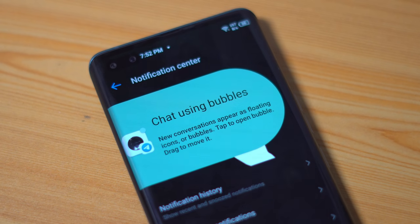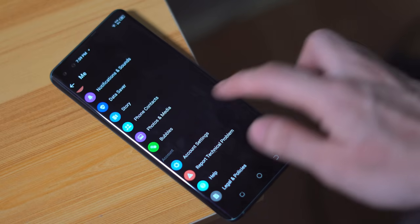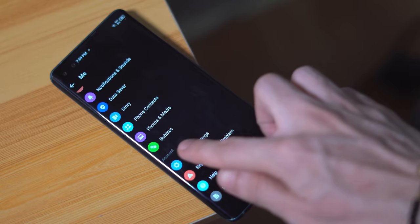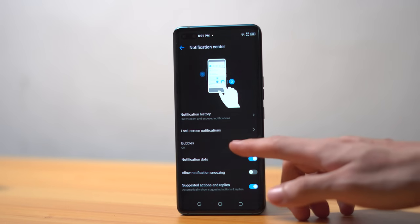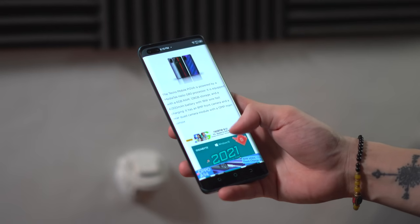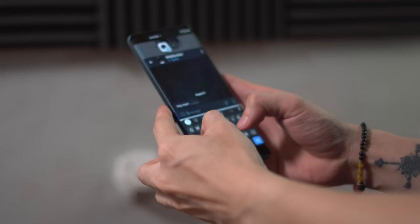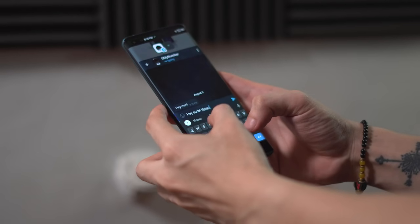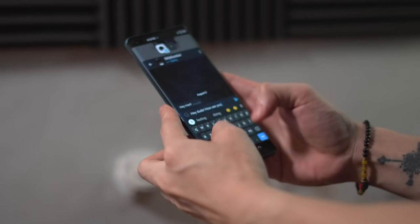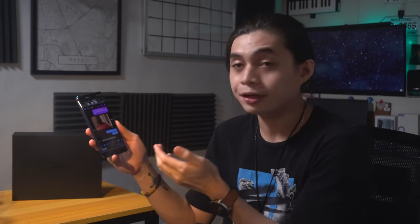Another cool feature of HiOS 7.6 is chat bubbles. Remember Facebook Messenger bubbles? It works kind of like that. When you get a text message or anything of the like, you can turn those notifications into chat bubbles that float on the forefront of your screen. It doesn't matter where you are or what you're doing — chat bubbles ensure you always have easy access to that conversation, so there's no need to leave your current app to respond. Just tap on the bubble and you're good to go.